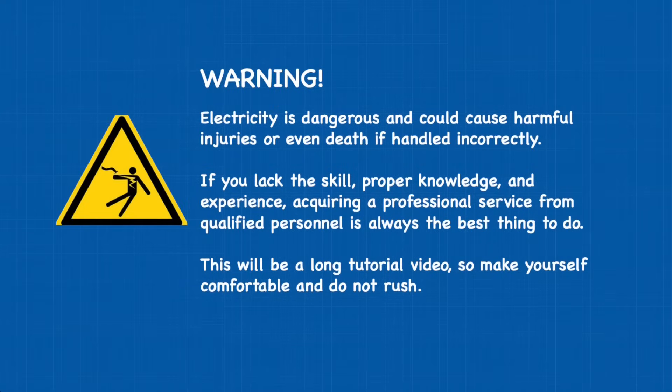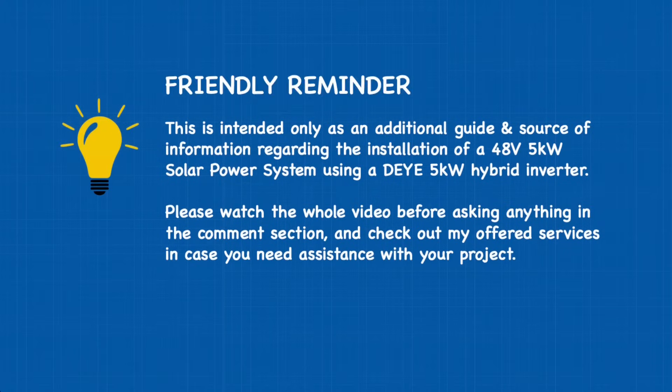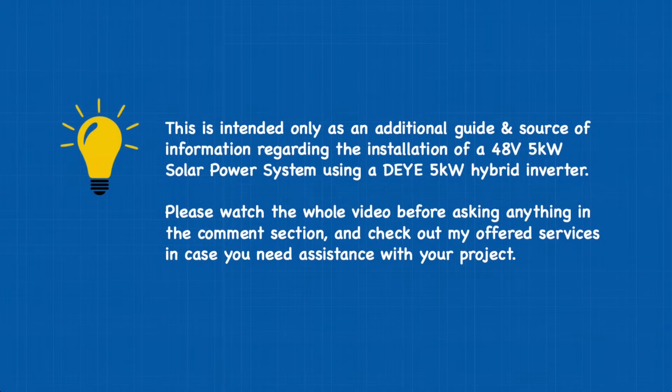Warning: electricity is dangerous and could cause harmful injuries or even death if handled incorrectly. If you lack the skill, proper knowledge, and experience, acquiring a professional service from qualified personnel is always the best thing to do. This will be a long tutorial video so make yourself comfortable and do not rush. This is intended only as an additional guide and source of information regarding the installation of a 48-volt 5-kilowatt solar power system using a DE 5-kilowatt hybrid inverter. Please watch the whole video before asking anything in the comment section.